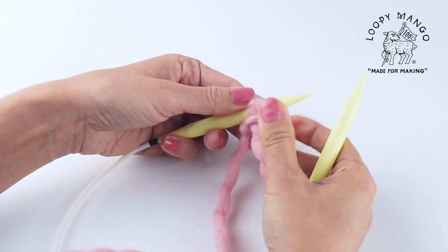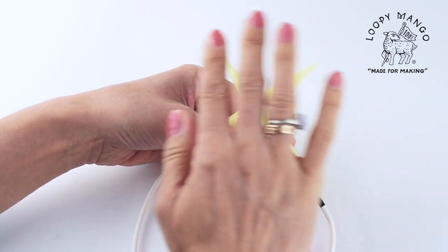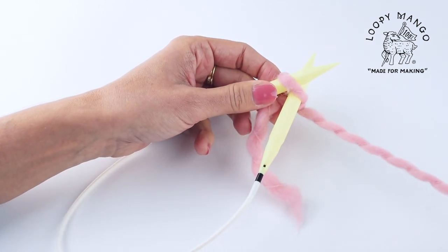For this project we recommend using the knitted cast on method. Insert the needle — make sure you always insert it in the right direction, from left to right. So this would be the right way to do it.